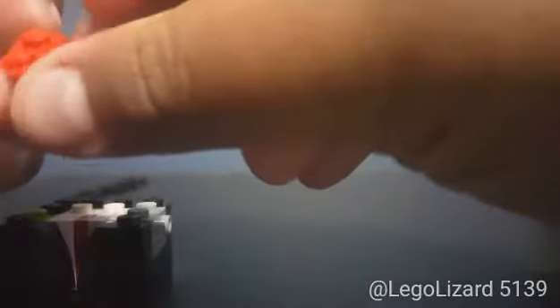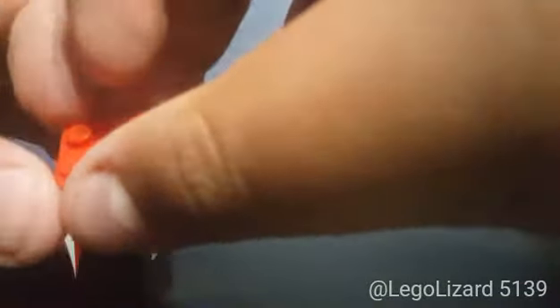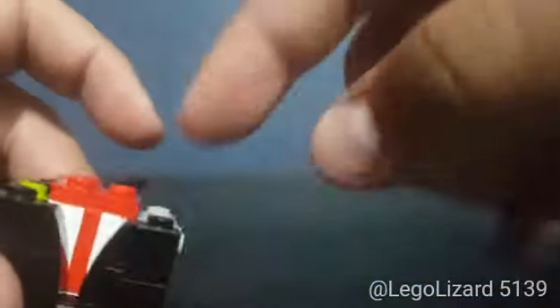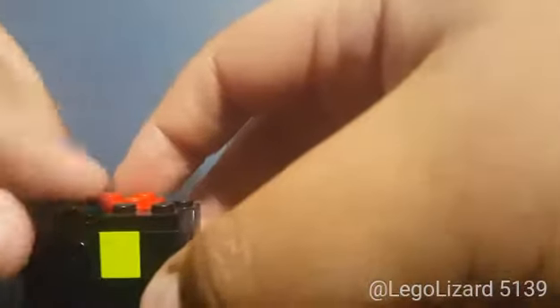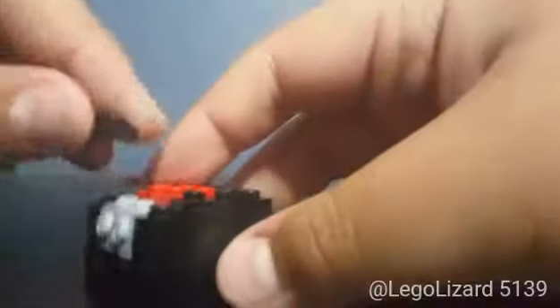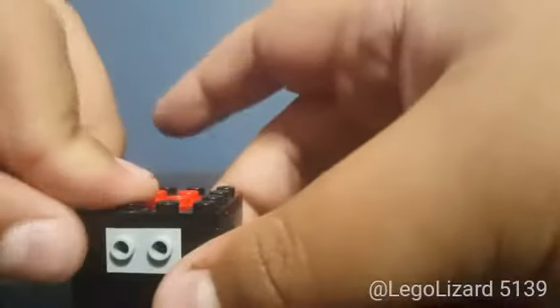Then you want to build the top layer. All you want to do is take two 1x2s or one 2x2 plate in red, and place it on these two white studs right here — that gives the effect of the actual tie being wrapped around the neck. Then just surround the rest of it with 1x2 or 1x4 black plates, like that, like that, like that, and like that.